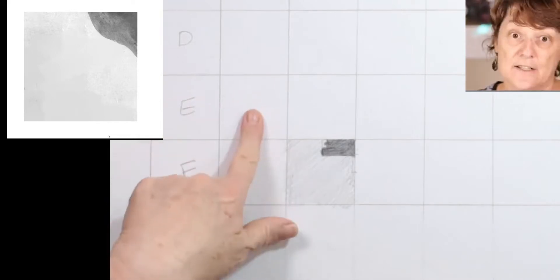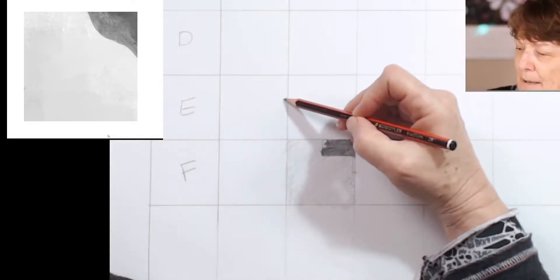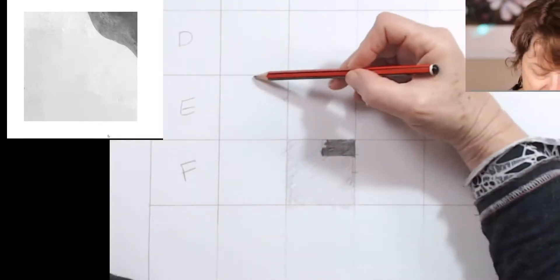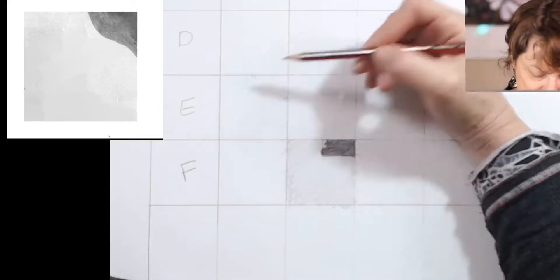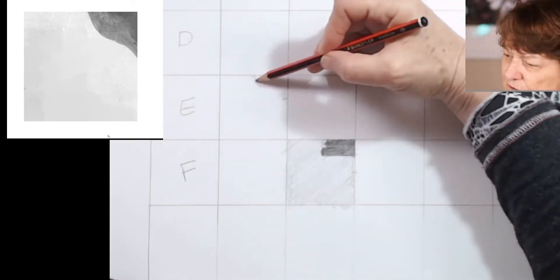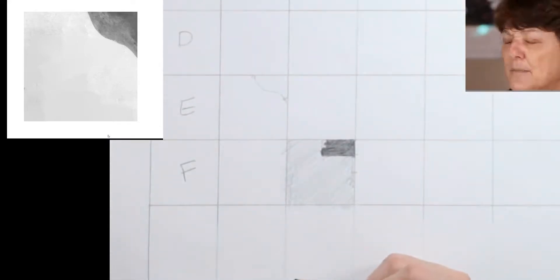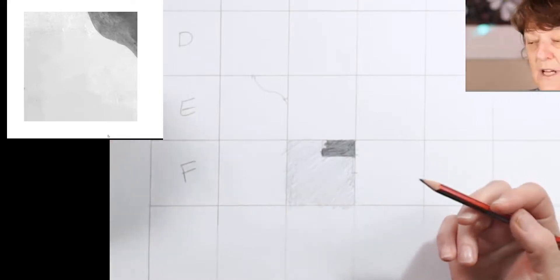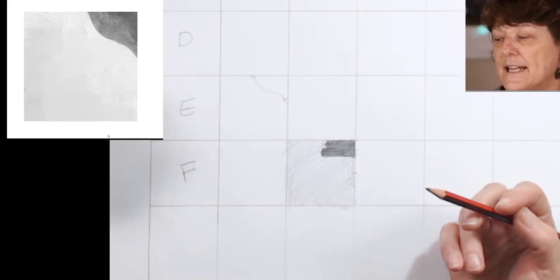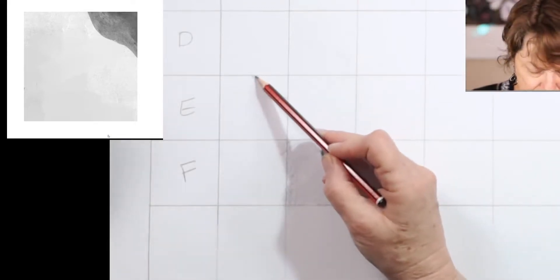The next square is E1, so we need to go to E and it's 1. This time I reckon it's just slightly above the halfway of that square, but at the top there it's pretty much halfway across — maybe just a smidge less, maybe a little bit there. It's a very interesting sort of lovely shape like that. And if I'm looking at that tone, I reckon that is a bit lighter than the previous tone, so maybe a four or four and a half. I'm going to colour that in.